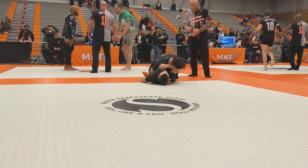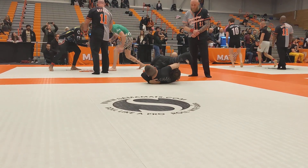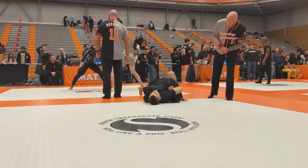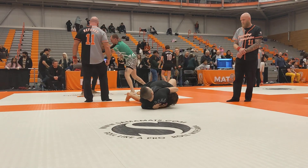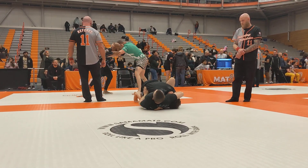Scoop up the head. Get an underhook on that far side. You doing good? Good. You doing good work, Zach. Keep passing. Keep passing.